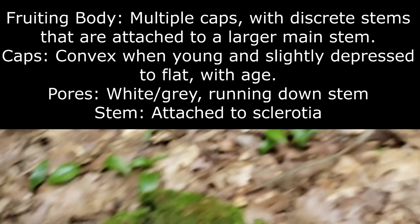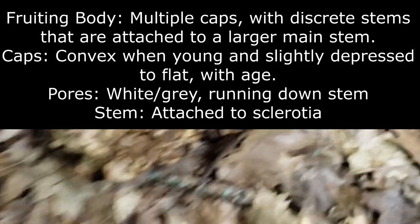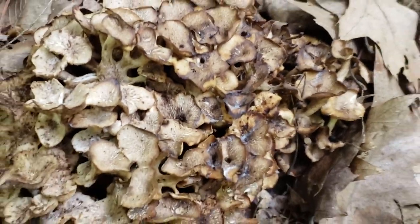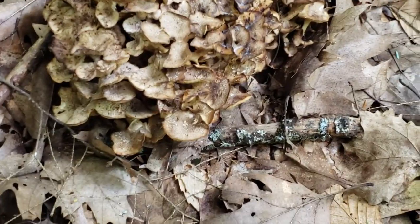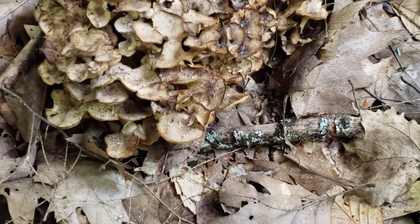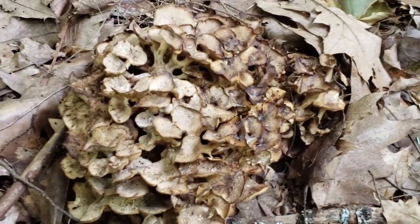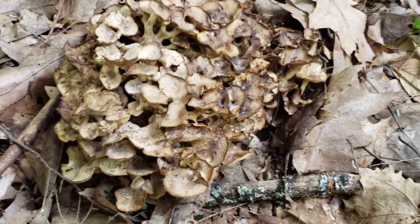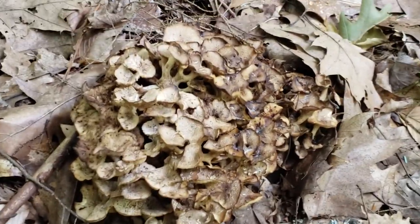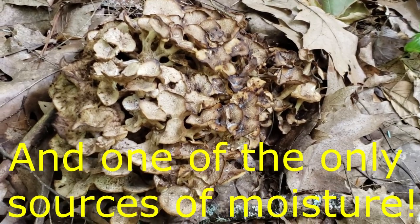There's also a bunch of living ones here — you can see this is a much bigger one. Unfortunately, there's flies all over it. Because they form from a sclerotia, even though it's been relatively dry in my area, they get the moisture and nutrients they need to fruit even when it's bone dry out. When insects come out because of the heat, these are one of the only food sources they can find, so they really chew these guys down.